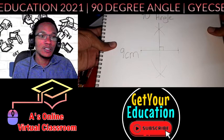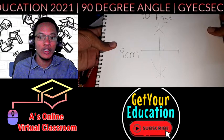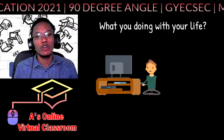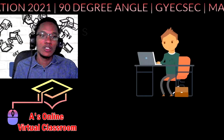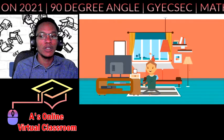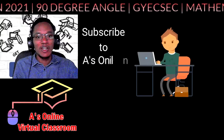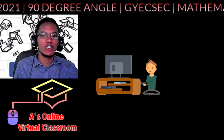That's it for today — that's our construction of a 90-degree line. Be sure to continue to come back to our channel and get your education as you prepare for your upcoming exams. We know it's been a tough year, so we're bringing all of this content to ensure as many students as possible are fully prepared. Thanks again for joining me — my name is Andre here at A's Online Virtual Classroom. I will see you with another construction another time.